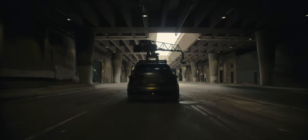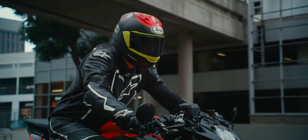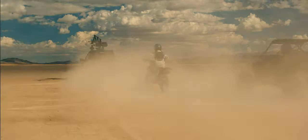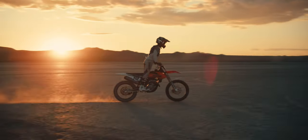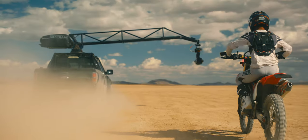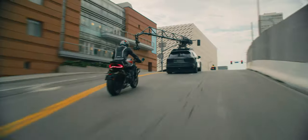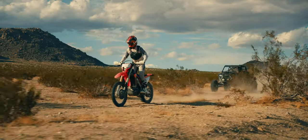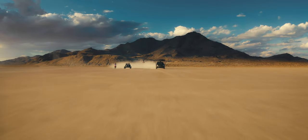At Top Crane, we empower action-oriented filmmakers to capture images that were once out of reach. Our automotive camera stabilization systems redefine the constructs of traditional camera movement and composition at top speed. The Ghost One can be found in the hands of the most demanding professionals on film sets all over the world. Top Crane's Ghost One — your filmmaking will never be the same.